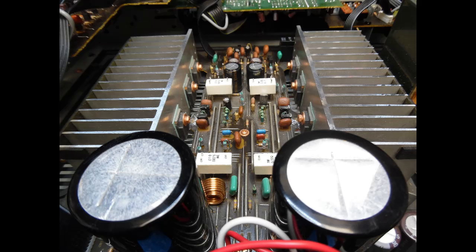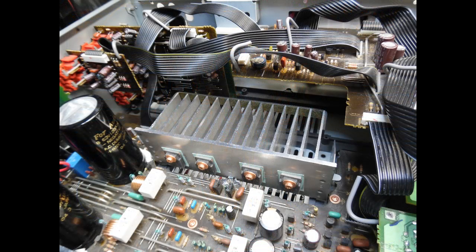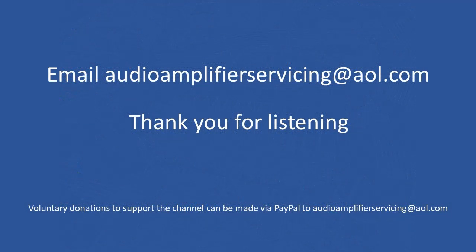Overall this was an enjoyable repair. From the customer's point of view, the amplifier should now give many years of operation. It's a nice balance between a large power amplifier and a domestic audio unit. Thanks for stopping by — if you have any questions or need further information, feel free to email audio.amplifiers.servicing@aol.com. Until next time, all the best.